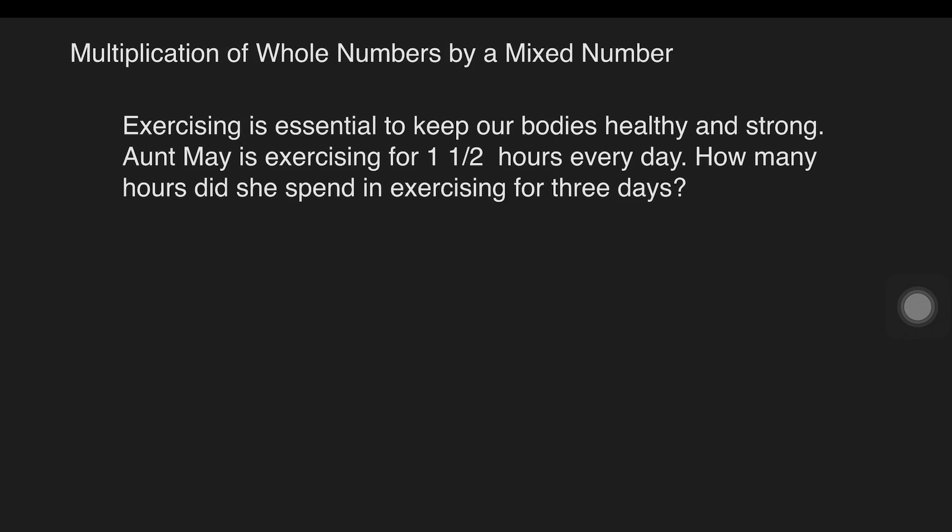Example: exercising is essential to keep our bodies healthy and strong. Aunt May is exercising for one and one-half hours every day. How many hours did she spend exercising for three days? We are given one and one-half hours and three days. It is best to visualize this problem first by having a diagram, so that it's easy for students to understand the problem.